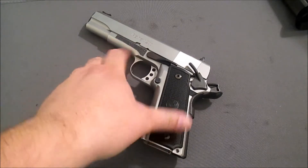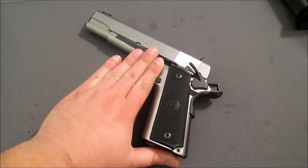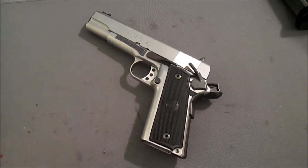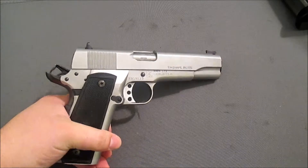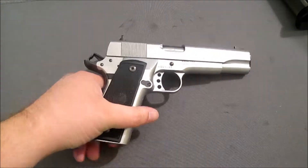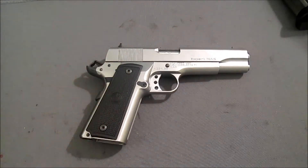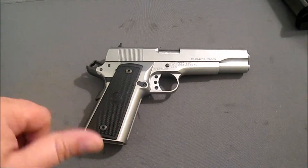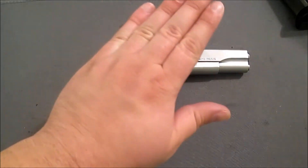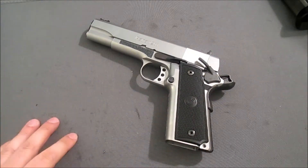I've talked about the shortcomings of it — and spoiler alert, you might already see one of them. That's going to be some videos coming up about this Para P14-45 Expert and how we're going to make this truly what I want for CDP — not just pretty good, but with the upgrades we want. We're going to do those upgrades and get it ready. I'll still do some other reviews of other guns, but this one's going to take a back burner.